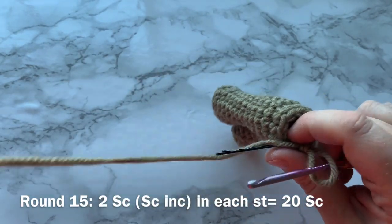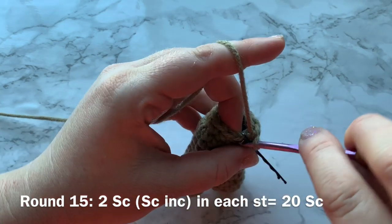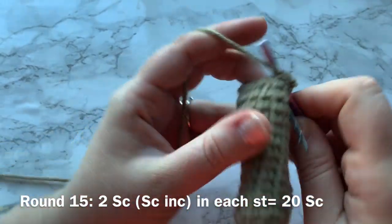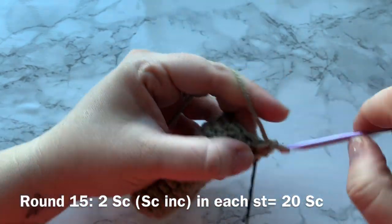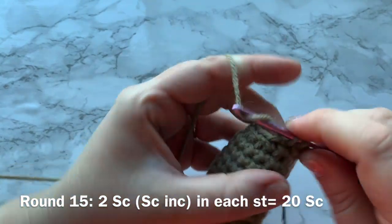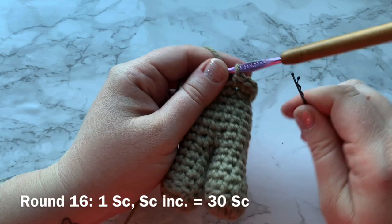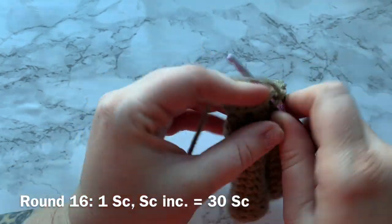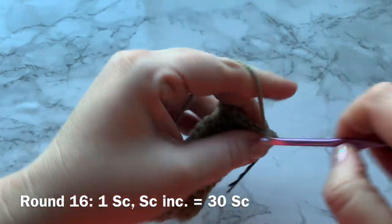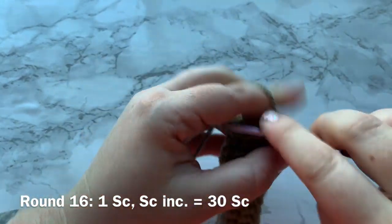Round 15 is an increase round — this is creating the head. We decreased for the neck, and now we're going to come back out and increase to create the head. That will be two single crochets into each stitch all the way around, for a total of 20 single crochets at the end of round 15. Round 16: work one single crochet into the first stitch and then a single crochet increase into the next — repeat all the way around — for a total of 30 single crochets at the end of the round.